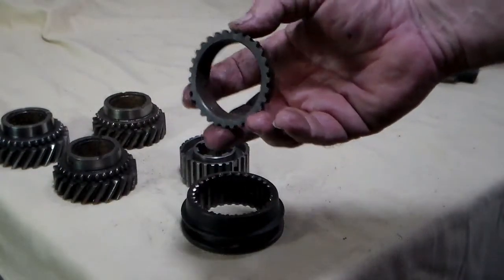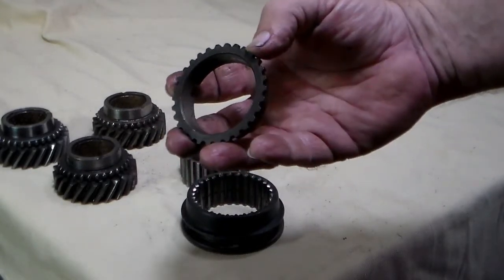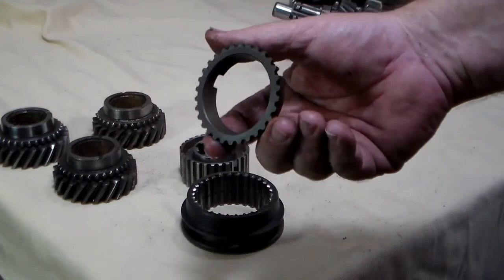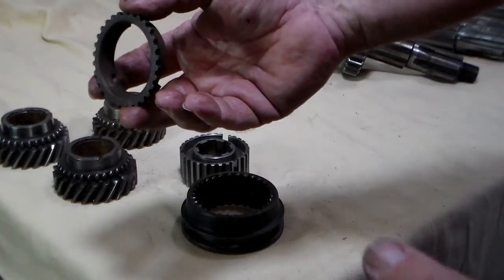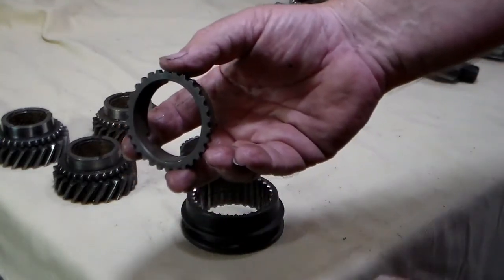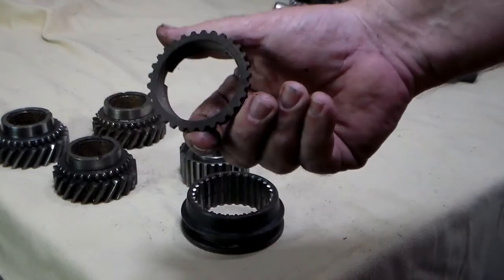Blocking rings are cheap — replace them every time you take the transmission apart, period. Never reuse the same blocking ring unless you've put it together, had a problem, and had to take it right back apart again within the first couple hundred miles. Other than that, I would recommend replacing the blocking rings every time.